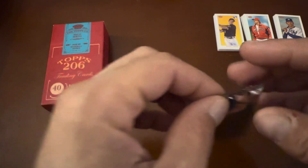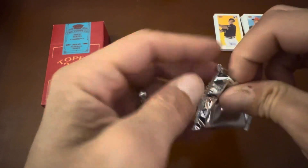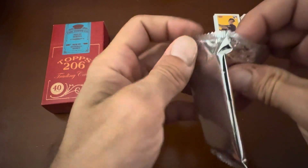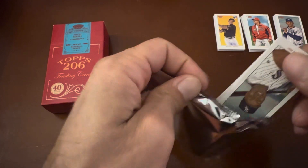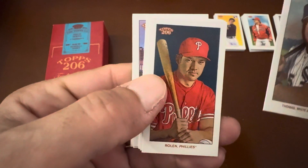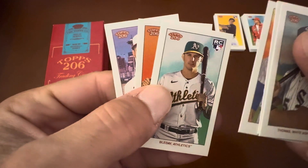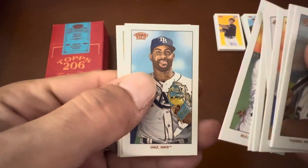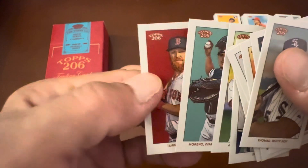I'd definitely like to see something big pop out of here — wouldn't cry if I got a nice big autograph. I think we're limited on what cards you can get here. I'm still learning the process of how Topps is doing this series and I gotta do some more studying up. We got Frank Thomas, Nolan, Strowman, Bladet rookie card, Swanson, Strasburg, Mullins, Diaz, Alcantara, Moreno rookie card, and Turner.